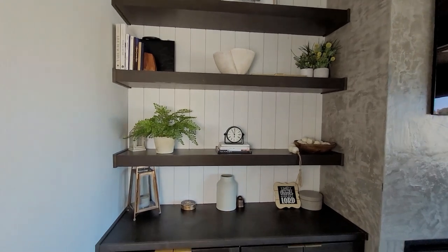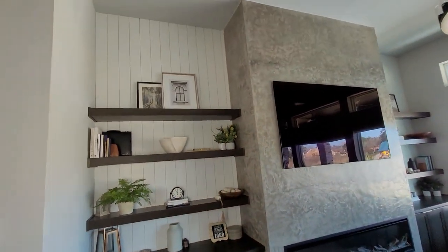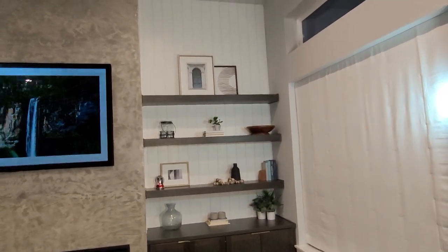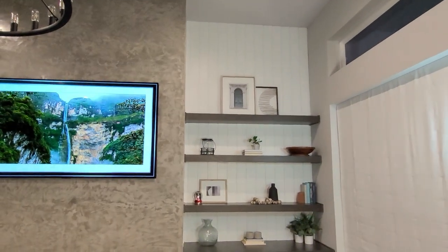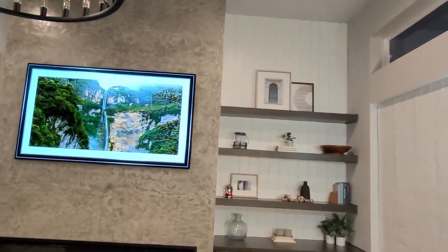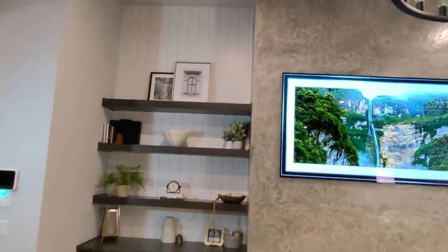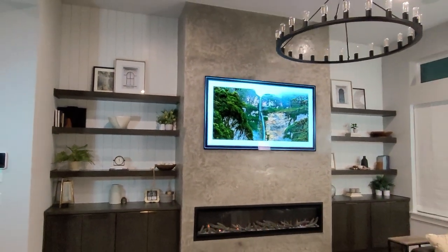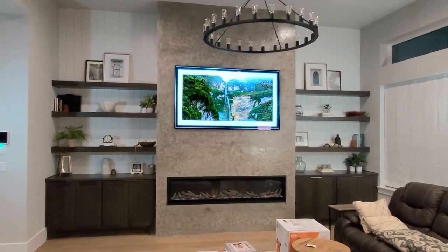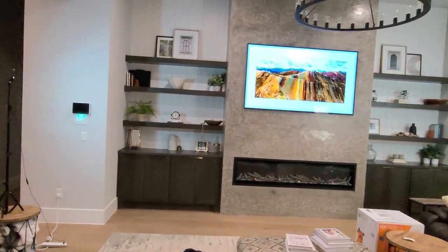Some things I still want to do in this space: the pictures at the very top aren't 100% satisfying me — I think I need something larger scale on both sides. My plan is to put gallery lights above there as soon as I find the perfect picture and size. If you have any recommendations, please let me know.